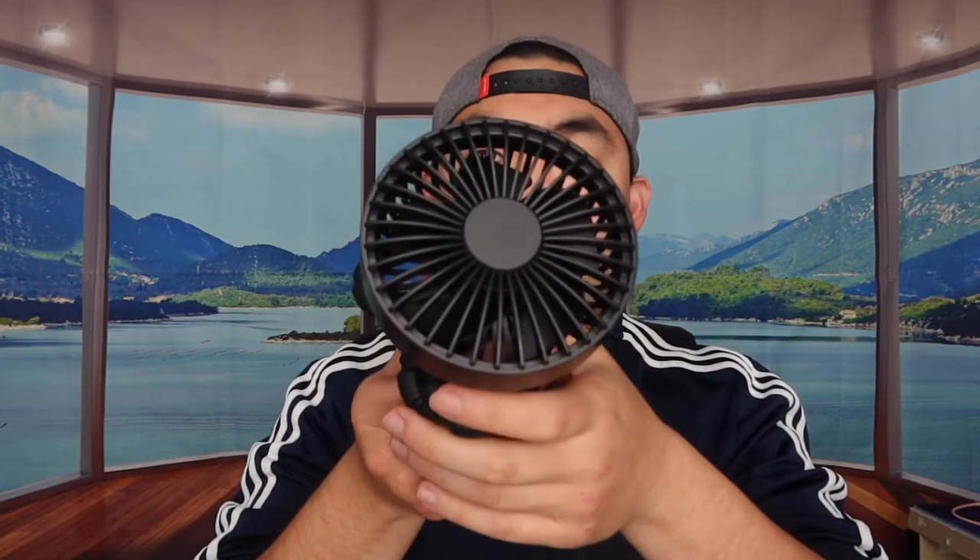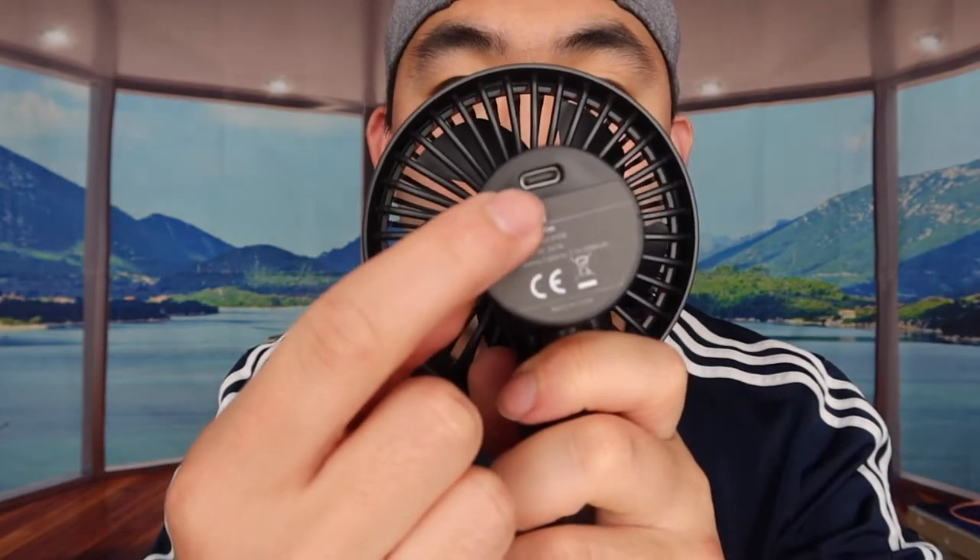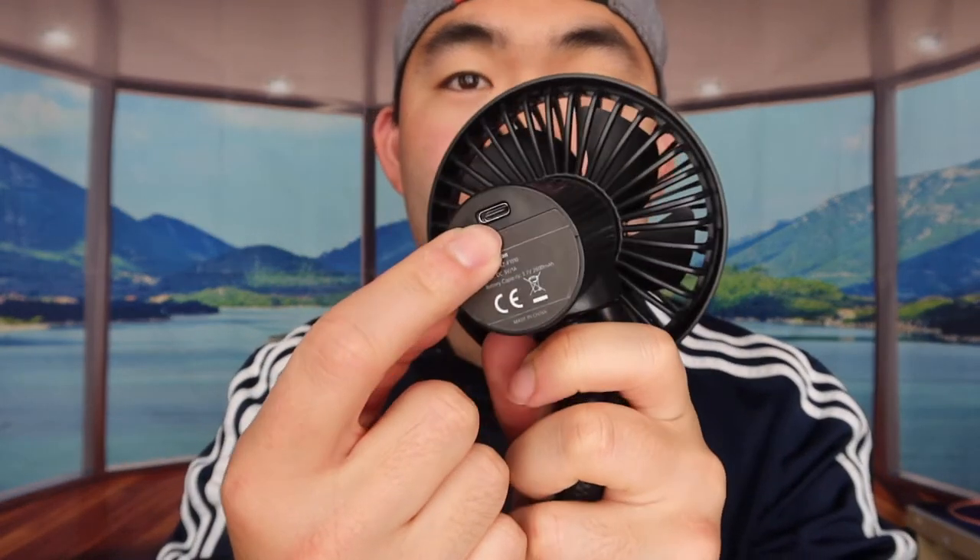When you get the product it should look something like this. The back part features the flexible tripod option, like a gorilla pod. Right here you can see where you plug in the USB-C cable to recharge it. On the top part there's a button to activate the product.